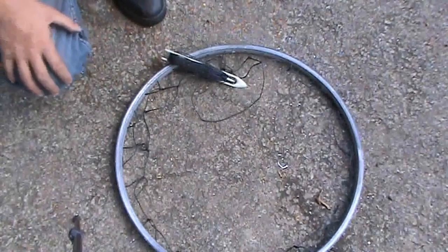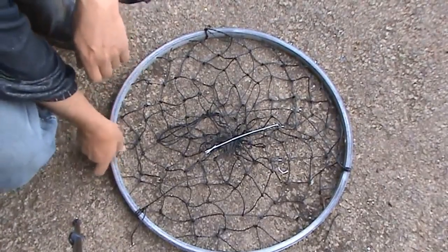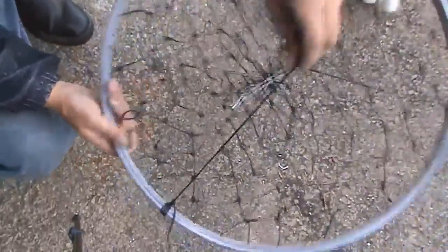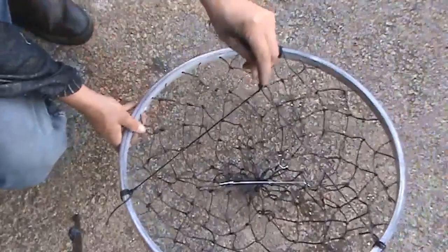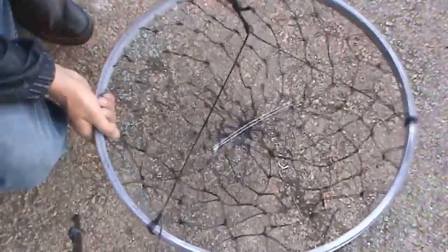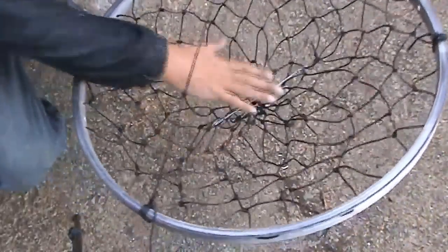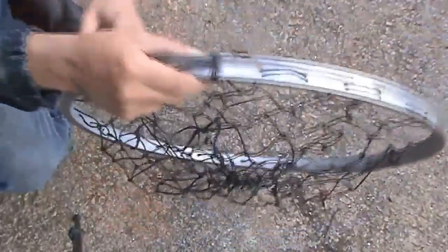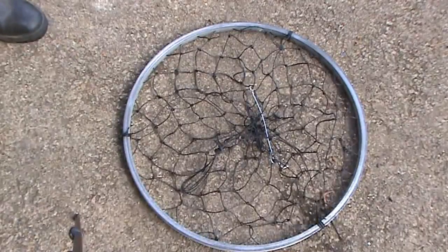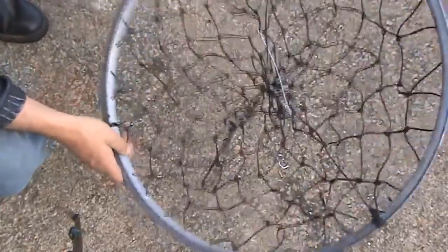Right, there you go — one finished crab wheel. I've put three strings on; you can put four if you like. Just loop them on and tie your main rope on there. Make sure you've got a piece of wire in the bottom to put your bait on. When you put the strings on, go through the hole so it doesn't slide.